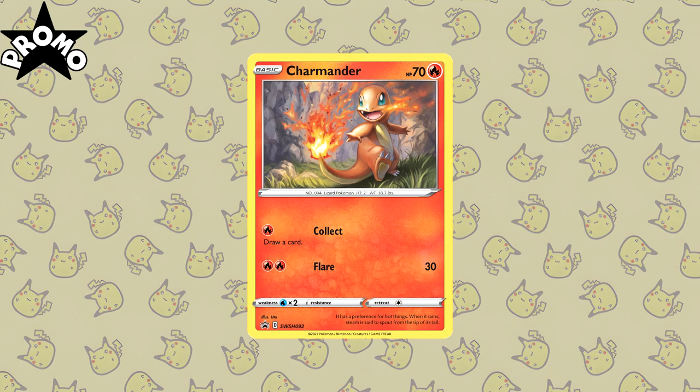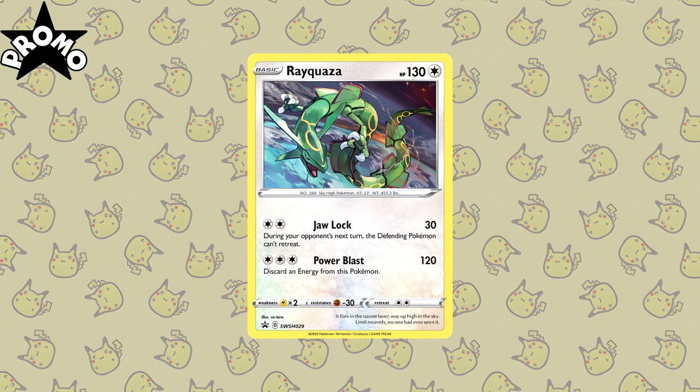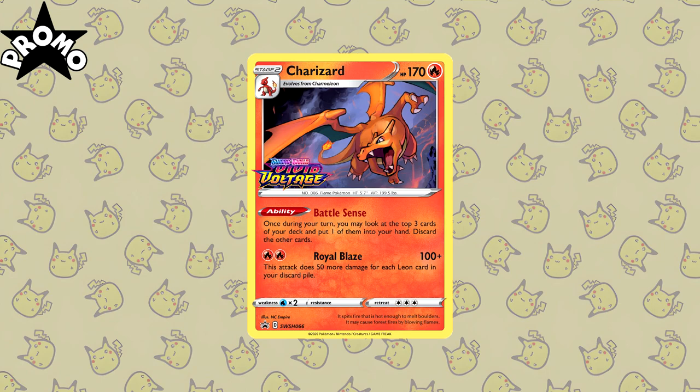While the illustration for the alternate arts and full art trainers is typically amazing in their own right, a Pokemon set consists of much more than just their alternate and chase cards. So in this video I want to cover some of the underappreciated artworks from the Sword and Shield era. Sit back, relax, and let's take a look at these cards together.